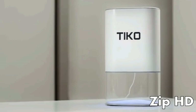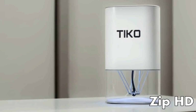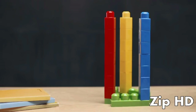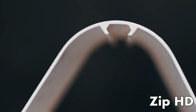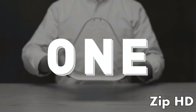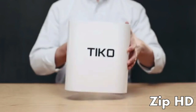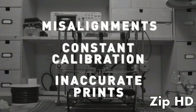So we came up with a simple solution: Unibody. This is TIKO, the Unibody 3D printer. Most 3D printer frames are built using separate rails. Unibody means the rails are built into the chassis, creating one solid piece. And with this simple shift in design, all the problems that came from separate rail systems disappeared.